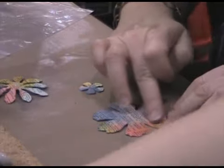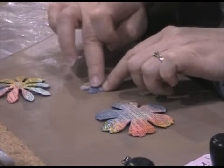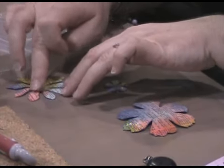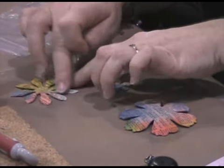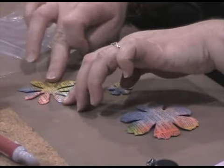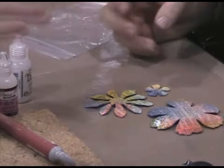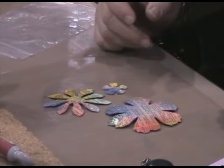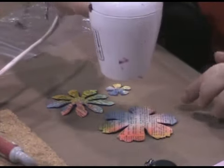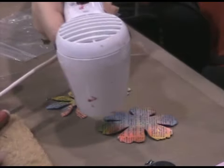Drying time doesn't take very long, but one of my favorite things about Distress Stickles is that you can heat them to dry. Once you've spread it across all three flowers, cluster them together a bit — you don't need to stack them, just put them together — and take a heat tool and dry them. When you apply it you don't see any glitter or sparkle, but once you dry it, the glue goes from a gloss to a matte and you'll have all these little crystals start to sparkle.